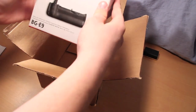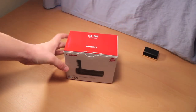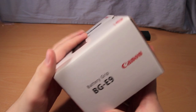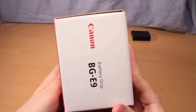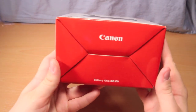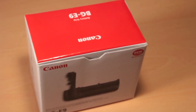Now that we're past the shipping packaging, here is the box for the Canon BG-E9 battery grip. On the front is basically just the picture. On the side: battery grip BG-E9 Canon. Just some more information around the back, same thing on the other side, top, and bottom. For those curious, this box is 6 inches long by 3.5 inches wide and 5 inches tall.